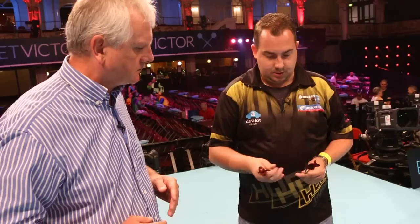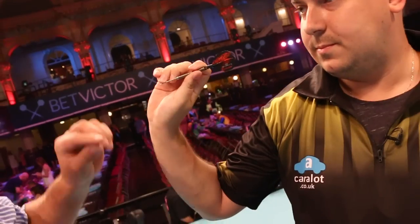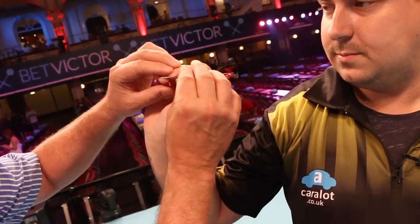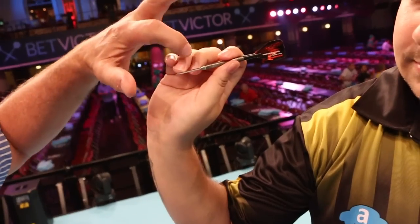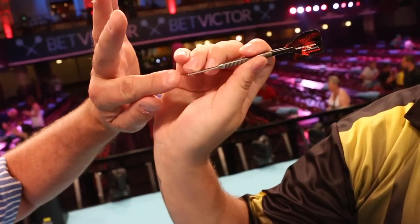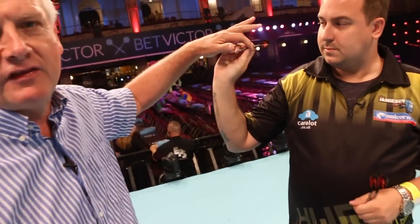Just look at your grip, Kim. There's the grip — see, that's a little bit different. A lot of players would have this point up here but Kim doesn't. He has it there and look, that one props it up a little, and that one is to keep it in its right place. Very interesting, but still thumb and forefinger are the last things that lead the dart.